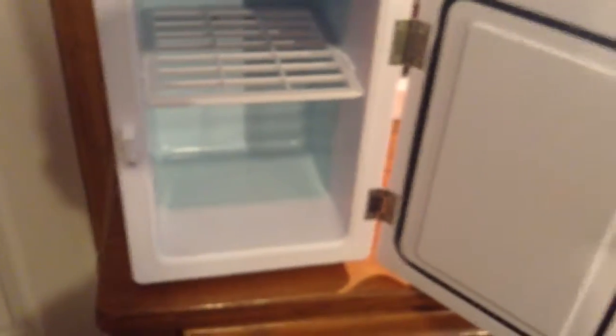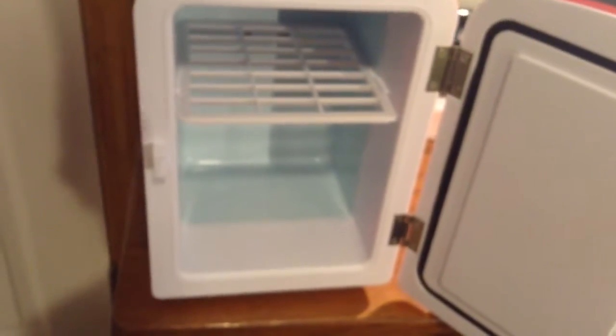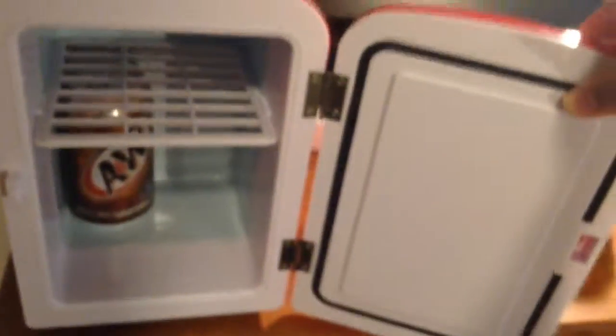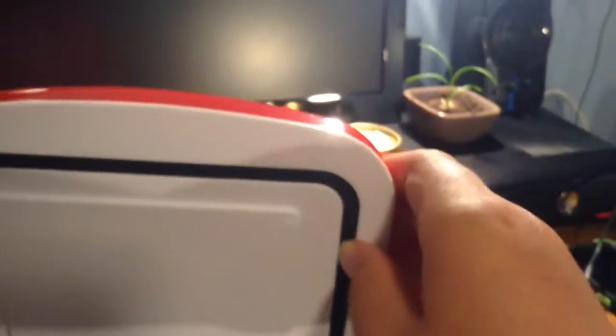This one doesn't cool down to like 32-33 degrees Fahrenheit because apparently that's a different model, so that's why you can't put ice cubes in there. Everybody who's been commenting — I think it's probably only good for aluminum cans, which get the coolest, instead of plastic bottles.